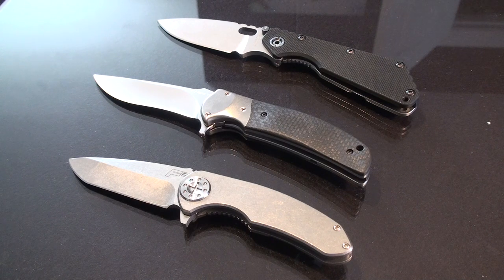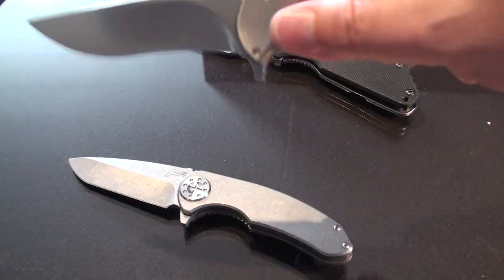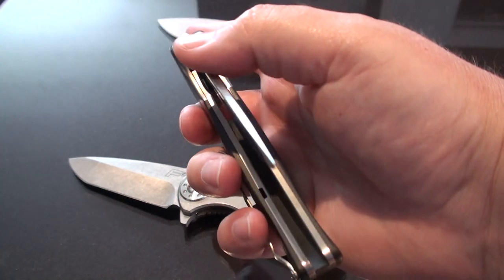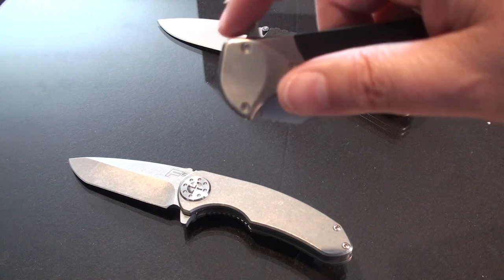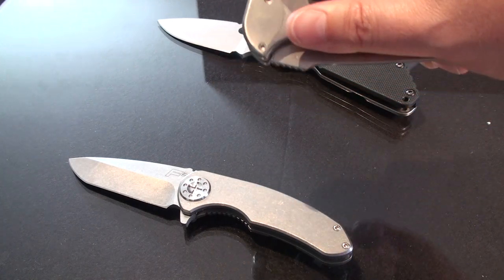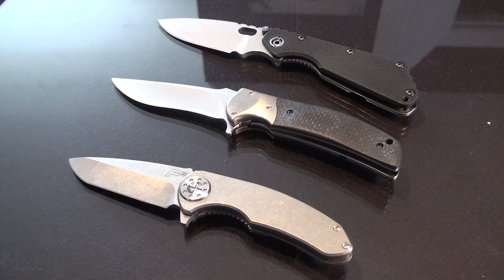Anyway guys, that's the unboxing for today. I'll do an individual video on each one of these, but I just wanted to show you the cool toys that came in the mail. Leave a comment below, let me know what you think, let me know if there's a knife I'm missing that I need to get. Man, I tell you — re-di-cu-lus. Yeah, it is, it's everything they say. Take care guys, talk with you soon.